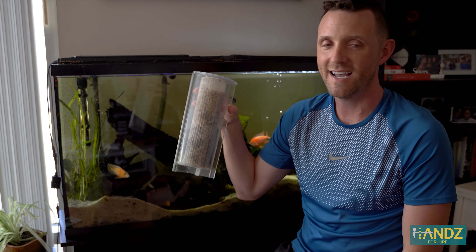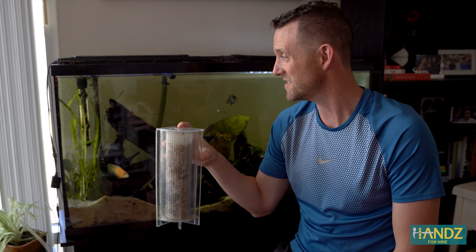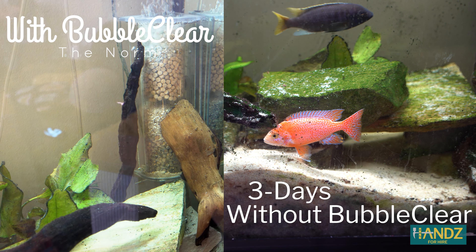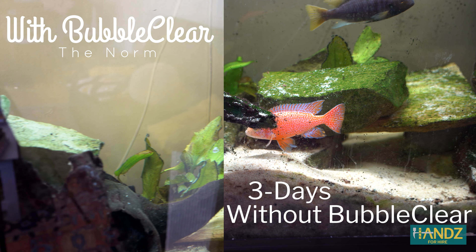If my cousin didn't have this in there, then he'd basically, weekly, have to remove — this is a 60-gallon tank — he'd have to remove like 20 gallons of water and replace it because dilution's the solution here, right? He actually, other than adding water to account for evaporation over time, he's had this in there for six years and has never actually cleaned this tank, which is insane. So, in this video, we're going to explore what Bubble Clear is and look at my cousin's fish tank with and without this amazing technology.